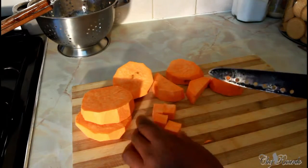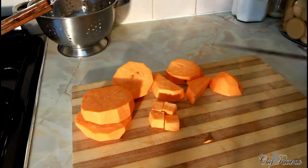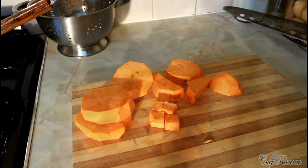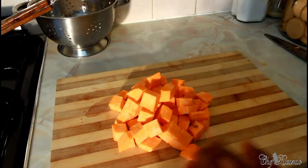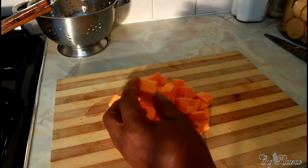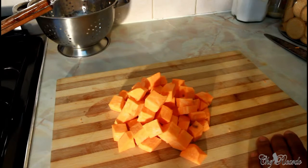Cut them to about this size to make a nice sweet potato salad. So we're going to do all the potato like this. As you can see right here, this is all of my sweet potato which I'm going to use. This is the way I cut them in dices.